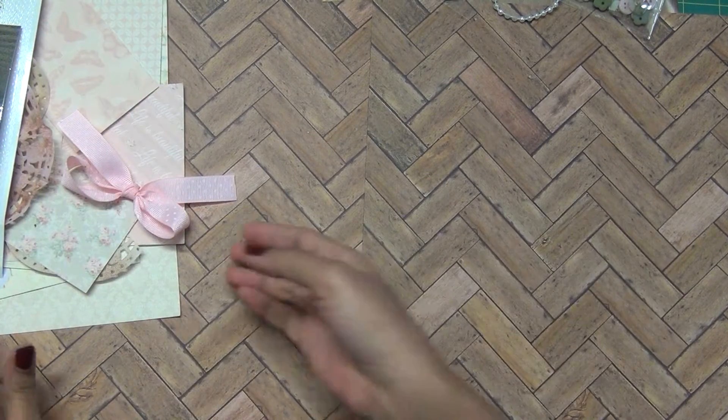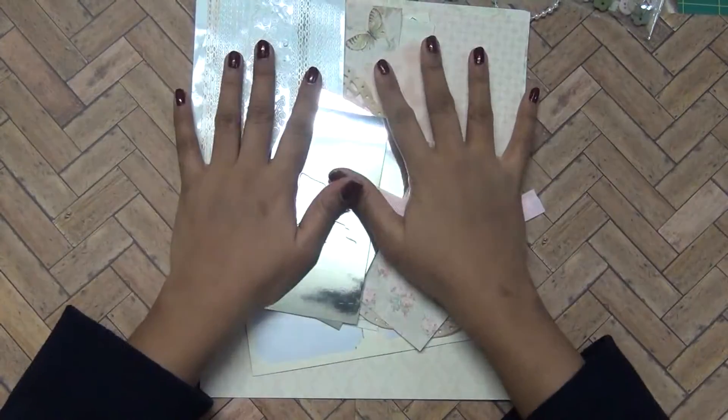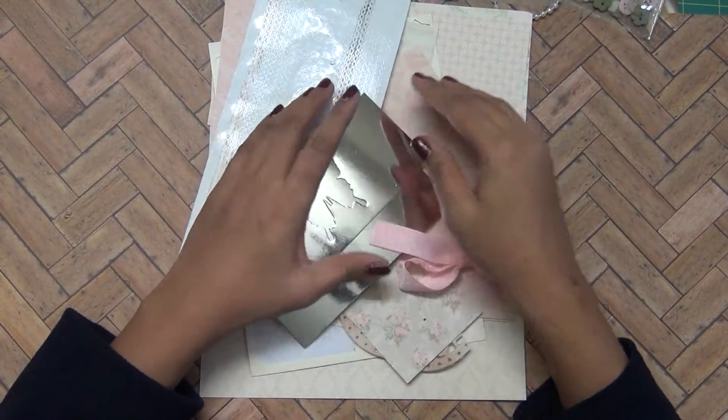Hello friends, welcome to my channel and thanks for stopping back. Today I'm sharing the Loveform Lazy cards — what I made with the last March kit.